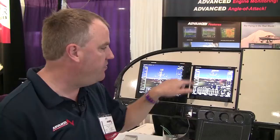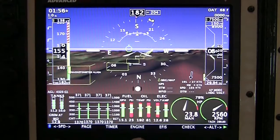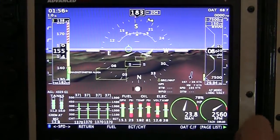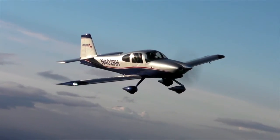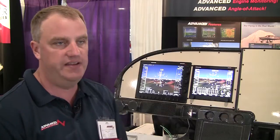We've just introduced a highway in the sky on our existing systems that have the new processor. Here you can see the boxes. If you want to be at 7900, you need to climb and fly through the boxes. If you have a flight plan in the 430, any of the flight director cues from the 430, we draw that in 3D.